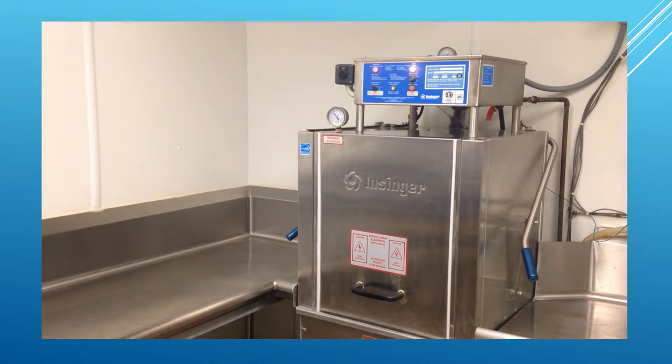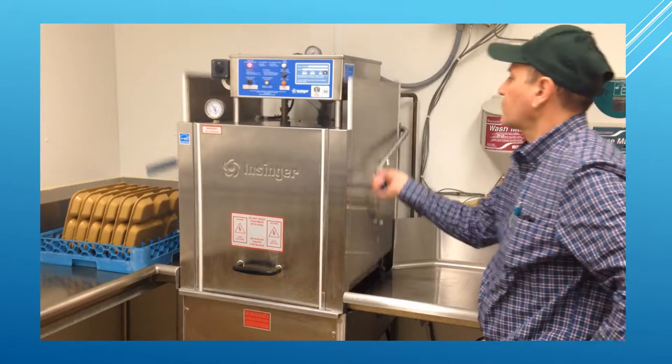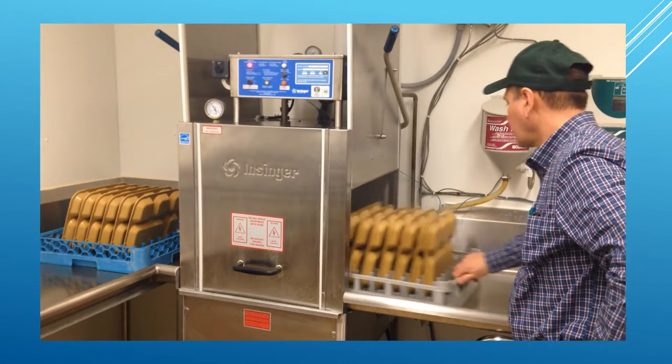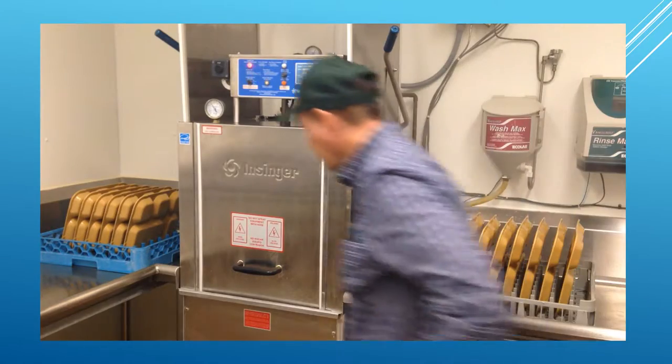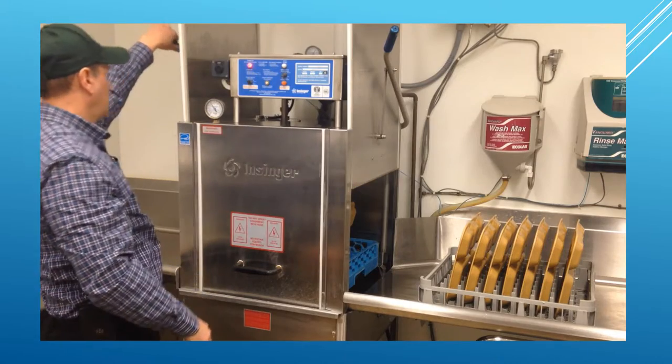The wash cycle will automatically start when you close the side door. Once the rinse cycle is complete, the dishwasher will stop running. Open the side doors and slide the clean dish rack out. Load another dirty rack inside and close the doors.